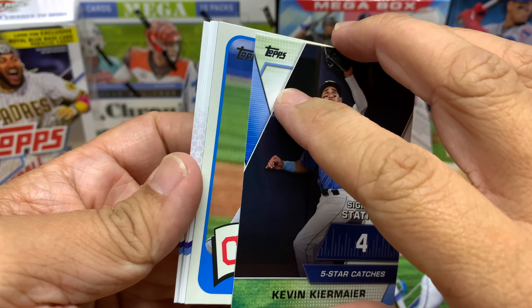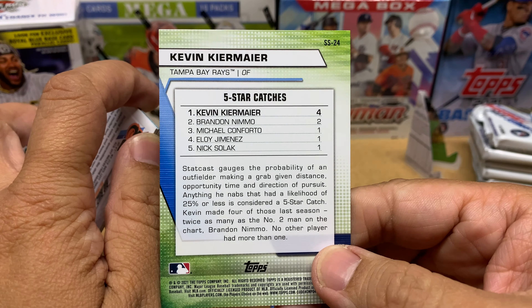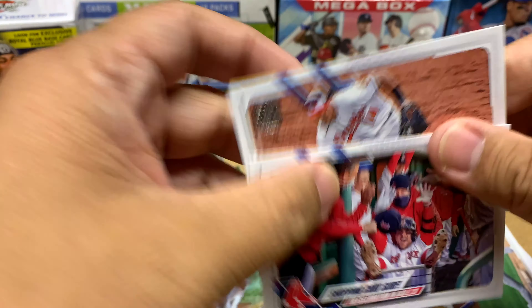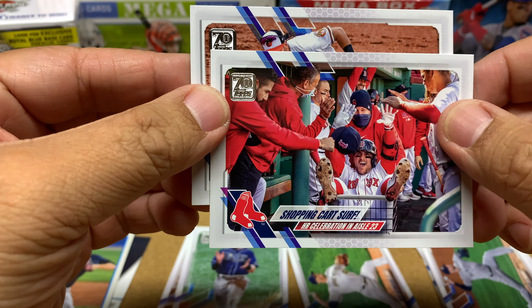Five Star Catches — these are catches that have a probability of 25% or less, not too bad. He's an insert so I'll put him over here. Nope, not a Cub. Shane Bieber, Drew Rasmussen, Corey Kluber, Manny Machado... and a Red Sox card, Real Ruiz.